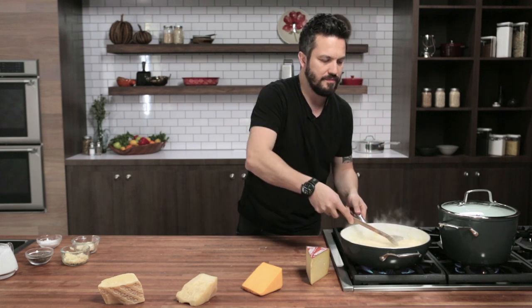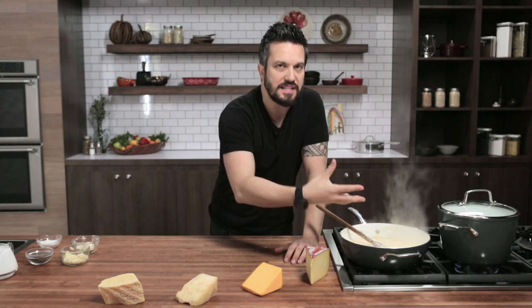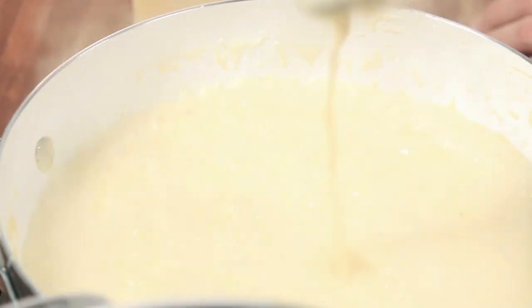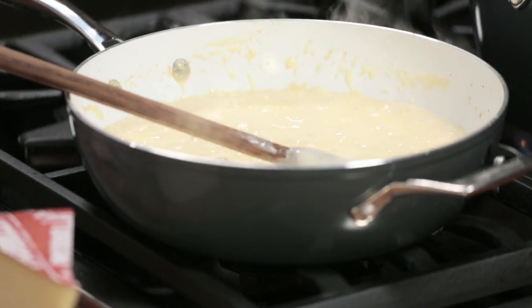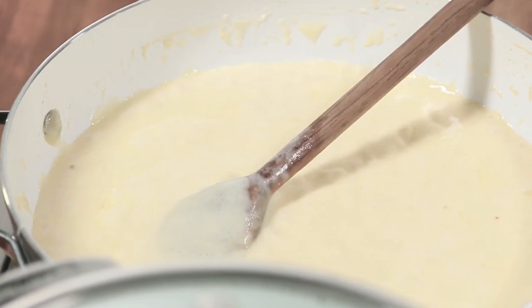Now we shut it off. The cream, cheese, and butter create a lot of liquid while hot, but as it cools down it becomes thicker and thicker. If you put this in the refrigerator, tomorrow you'll have the best cheese spread of your life — almost like a spreadable cheese, because everything tightens up.